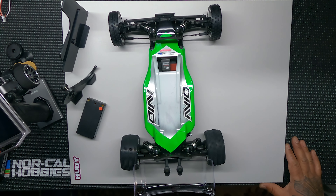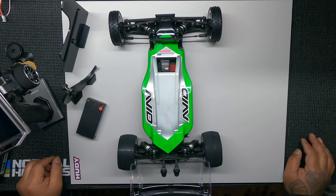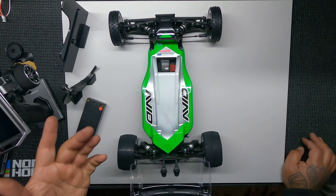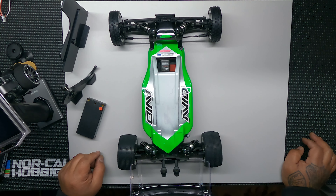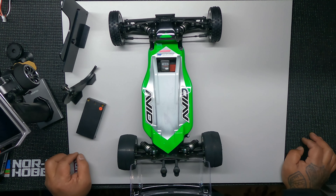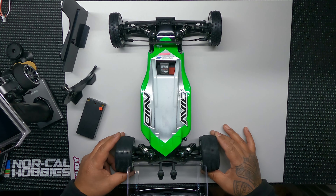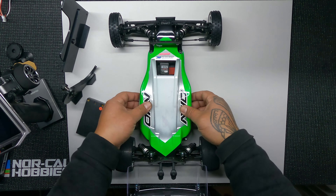Alright guys, here it is — finally got it all built up. Sorry it took a while; the build itself didn't take long, I've just been working on the wiring, wanting to get it all right. I'm pretty proud of it — check it out.